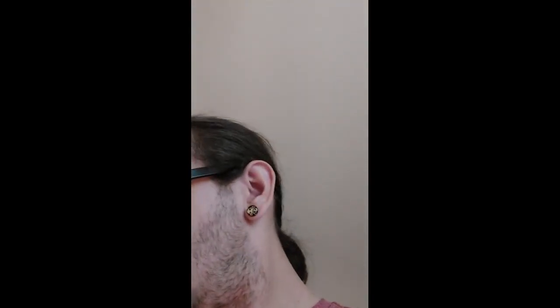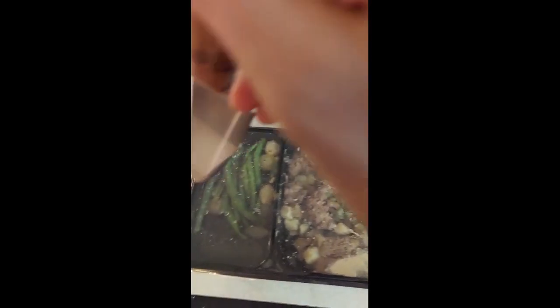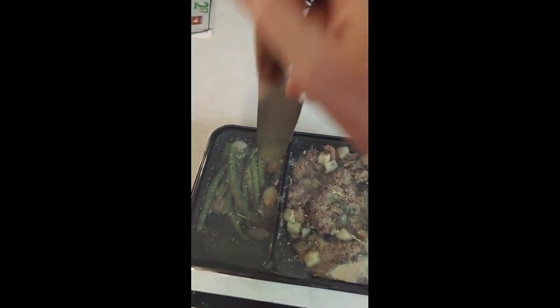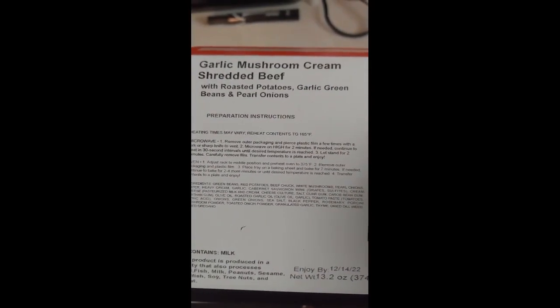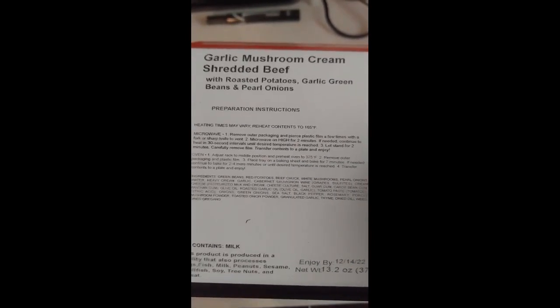Let me find a knife — I'll use my fancy knife I got from my uncle for Christmas, he's a blacksmith. It says on the box: remove outer packaging, pierce plastic film a few times, microwave two minutes if needed. So let's microwave this and we'll be back. Alright, it's cooked.